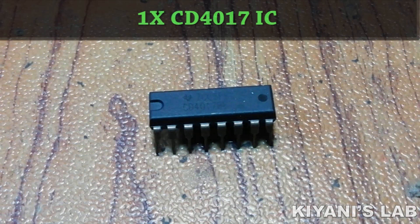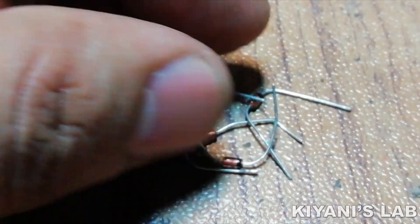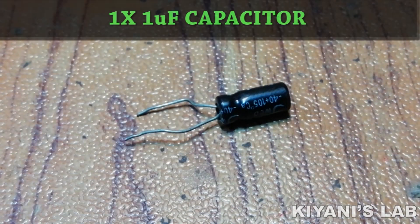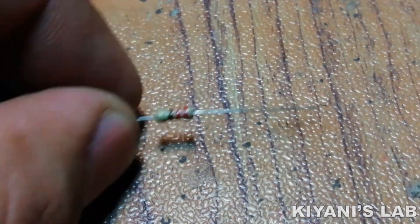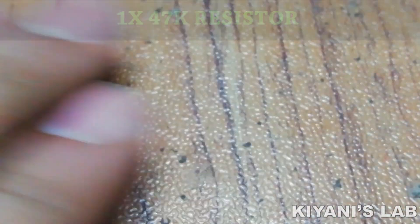The things needed for this project are: CD4017 IC, 555 timer IC, 7 LEDs, 1N4148 diodes, a buzzer, a push button, a 0.1 microfarad capacitor, a 1 microfarad capacitor, 300 ohm resistors, a 220 ohm resistor, a 47K resistor, a 10K resistor, and a pref board with jumper wires.